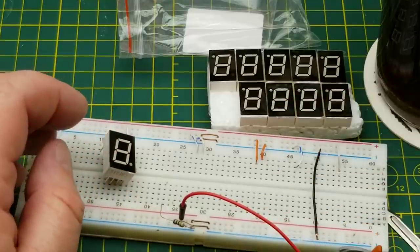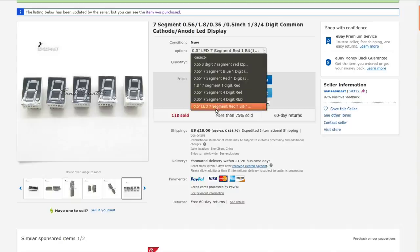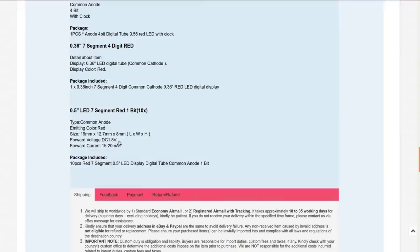Seven-segment 0.56-inch (or 0.36/0.5-inch), 1-3-4 digit, common cathode/anode LED display. I got this from Sense Smart — $1.37 with free shipping. The specific ones I bought were the half-inch red seven-segment LEDs, 10 pieces. Specs: 1.8-volt forward DC voltage, which is expected for red LEDs, between 15 and 20 milliamps, common anode. I ordered several different variants at the same time, so presumably the others will show up in the next few weeks.